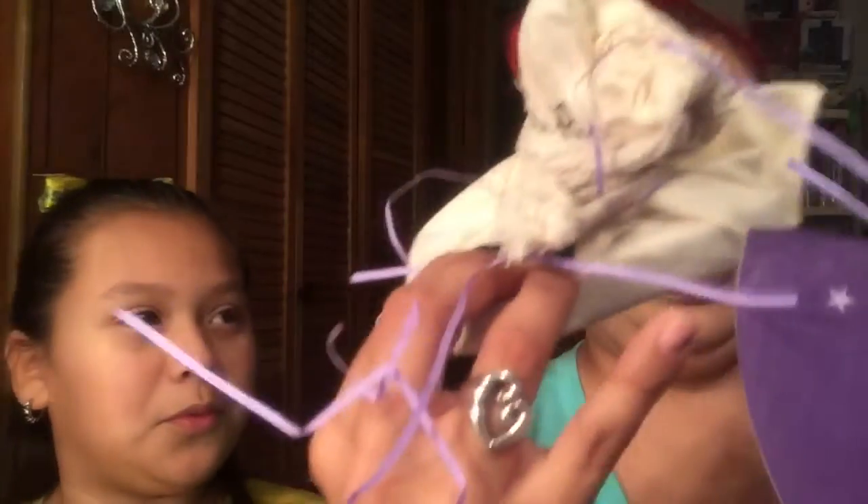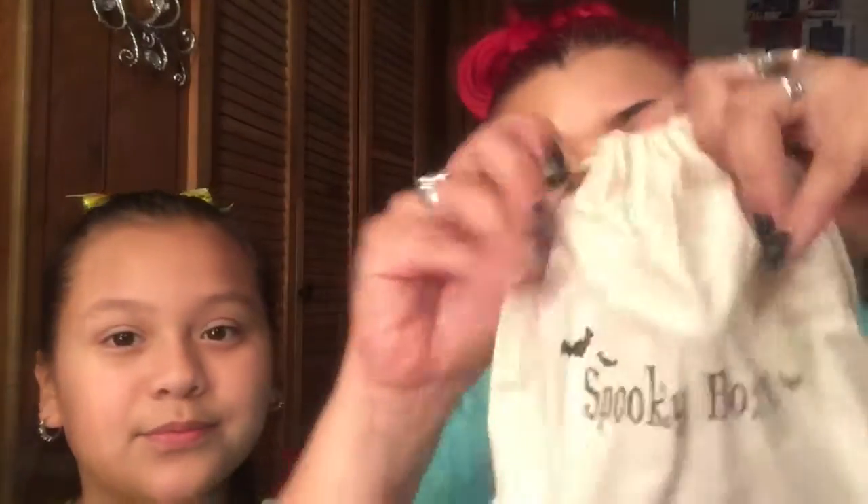The first thing that pops up is this little cute bag — it says Spooky Box Club on it. Inside is a stamper, and it says 'This book belongs to' — you can stamp it inside your books and put your name on it. We love books, so this would be really cute!